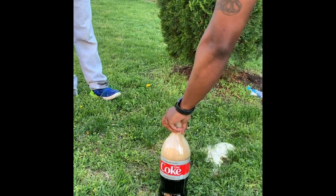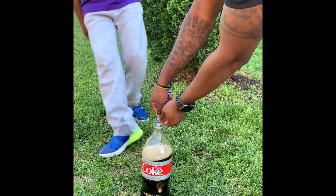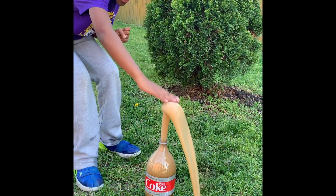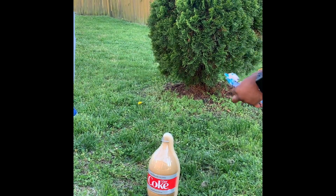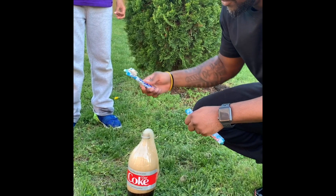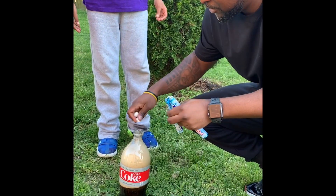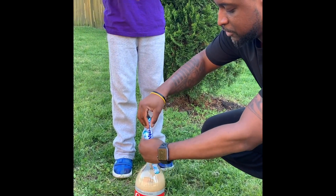Three, two, one — Daddy, you smell the Mentos! As you see, it was a reaction, but it wasn't a big reaction because Mr. Bell dropped some of the Mentos and they didn't go down in there. So let's put all of the Mentos in there and see what happens.